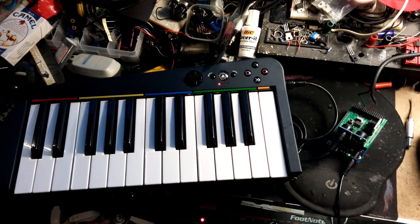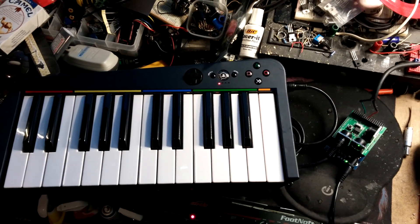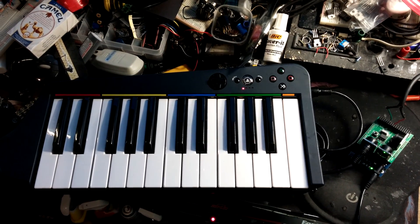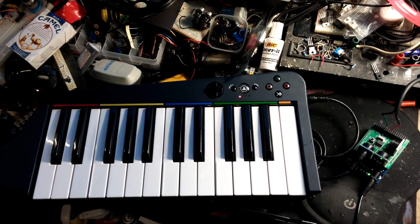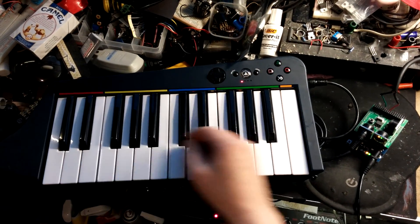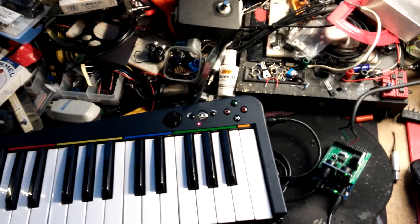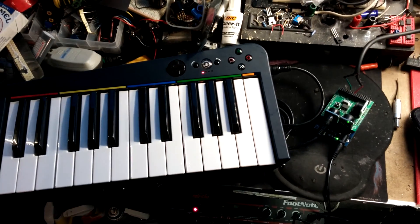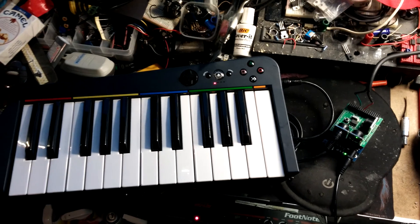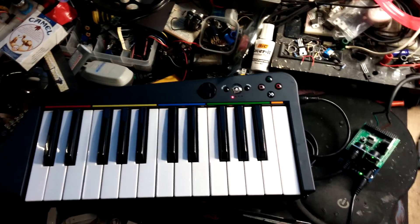Hey, check this out. This is the Arduino MIDI Simple Synth project that they have basically inside the IDE for you, just to check out. So basically all you need is a MIDI input and a cable to go to whatever amplifier you have. It's very simple to do.